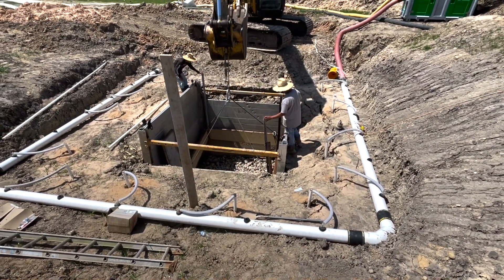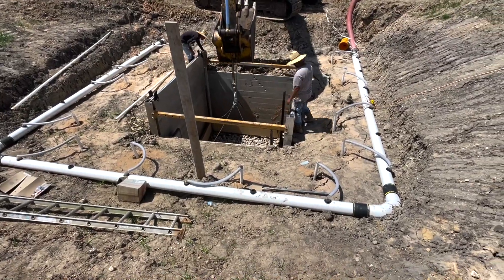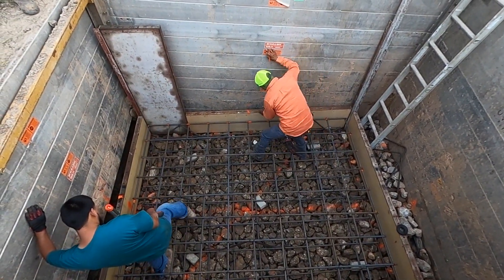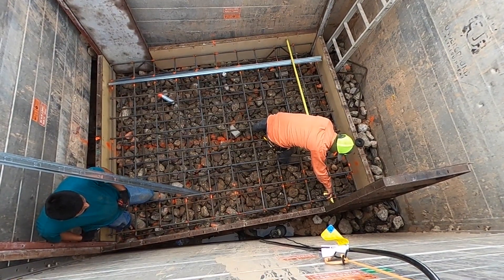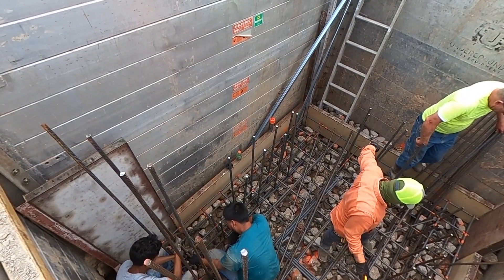We rented the forms to do this. Our base for this lift station is 10 foot by 8 foot 8, and it's 1 foot 6 thick. We rented these forms — I think it was $680 for the month, and that includes the walls to do everything, including the lid. So it's not just the forms you're looking at here.